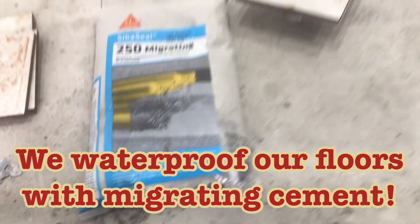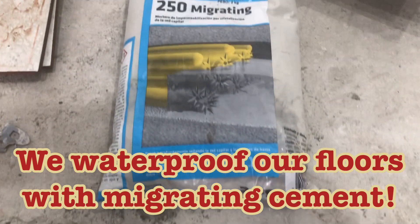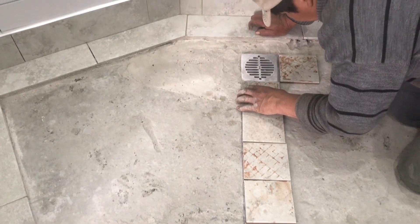Before we do any of this, we always waterproof our floors if we're on the ground floor with migrating cement. This does a great job making the floors waterproof underneath the tiles.